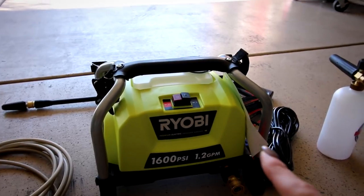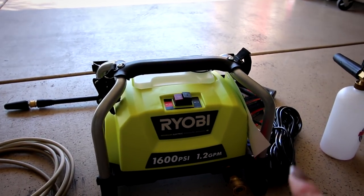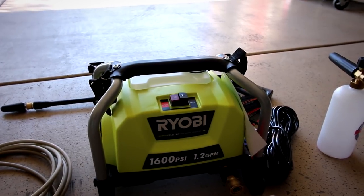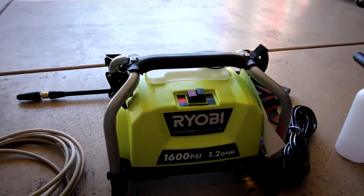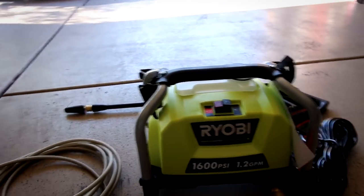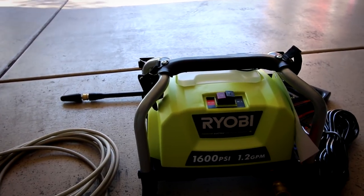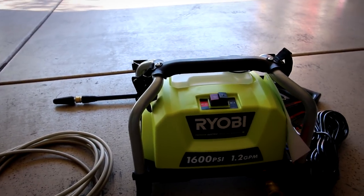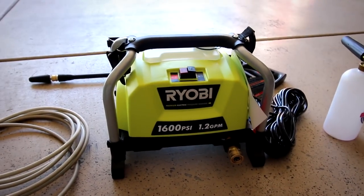Here's the pressure washer. Before I start, I want to say I am not sponsored in any way, shape, or form by Ryobi — although it would be pretty awesome if I was. I'm purely doing this because I want to show you guys the setup I'm using, and I honestly would not be showing this to you if I wasn't thoroughly pleased with how it works. I am absolutely in love with this little pressure washer.